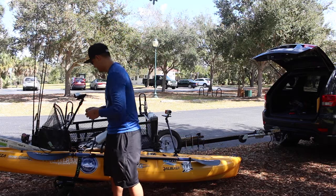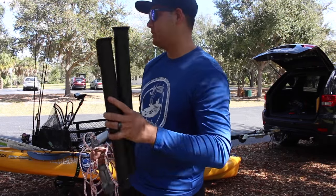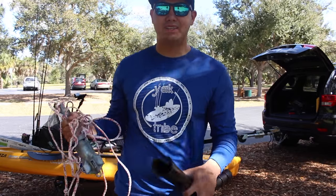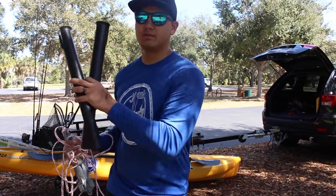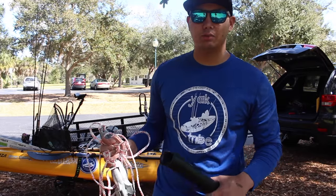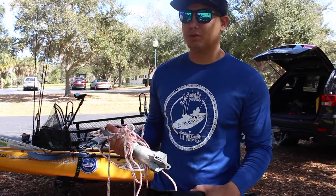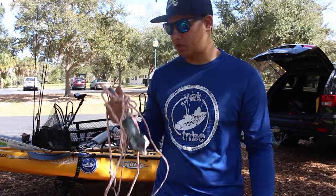Next I have two rod holder extenders and my anchor. The reason I don't have my mud stick today is because the waters I'm fishing are a little deeper in the creek, so I just brought my regular five-pound anchor. Once I funnel out of the mouth of the creek I might try to fish it a little, and if I get there I get there.